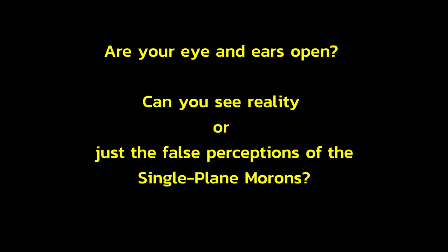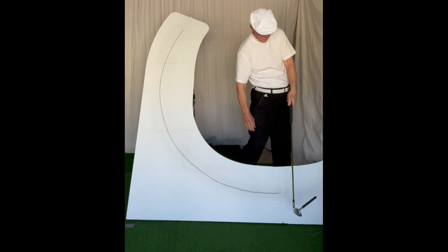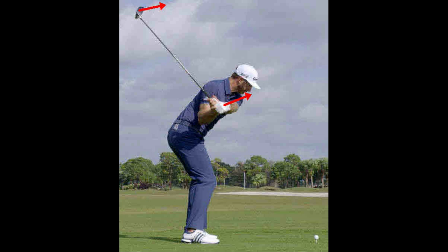Are your eyes and ears open? Can you see reality or just the false perceptions of the single plane morons? I have placed a magnet on the face of an iron so you can see the six planes of the rotary traditional swing.